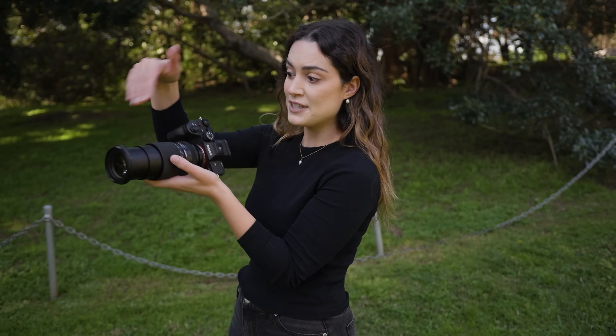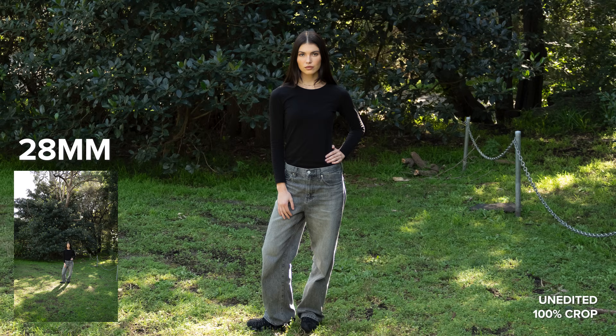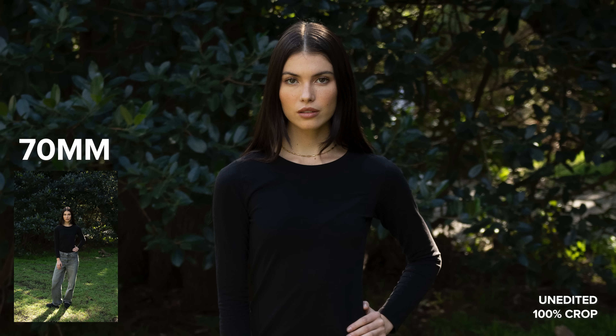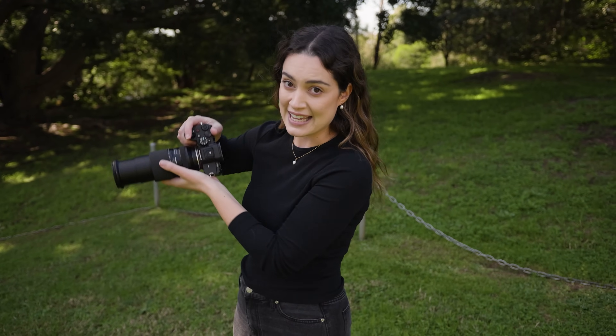I'm going to take a photo at every single focal length of this lens with both Rose and I standing in the same spot so you can see the focal range, starting off on the widest end at 28 millimeters.